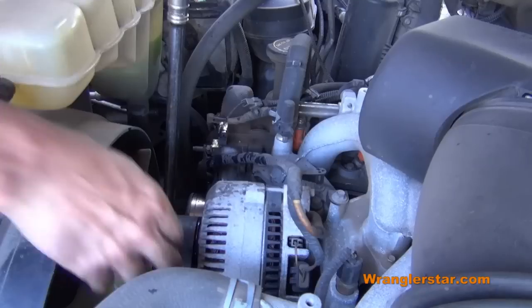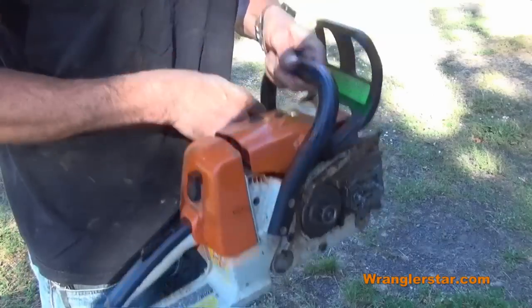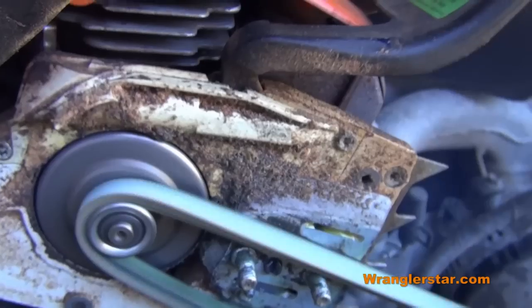In today's video, I'm going to show you how to charge a dead truck battery using a chainsaw. Let's say you find yourself in a remote location cutting firewood. You left your lights on, you come back, hit the key, the battery is dead. Using your power saw, you can charge up your battery and get back home.